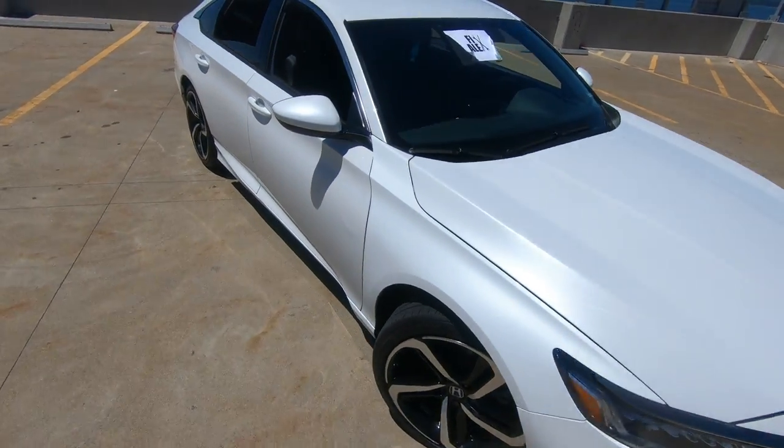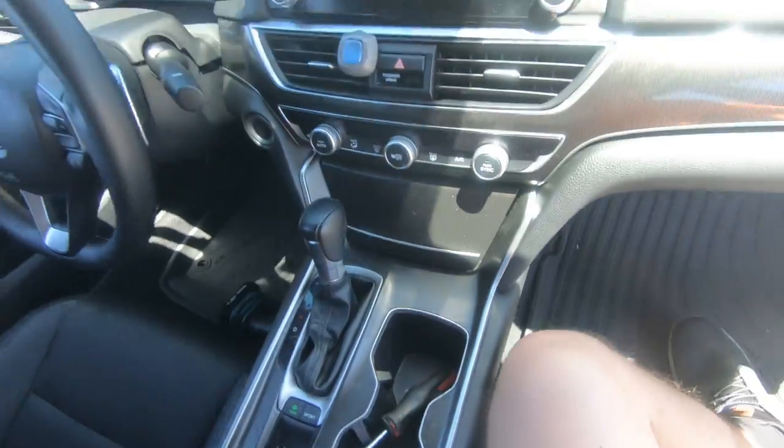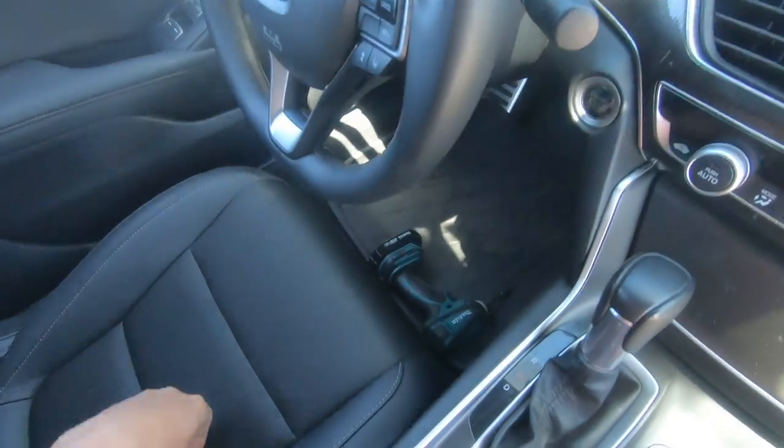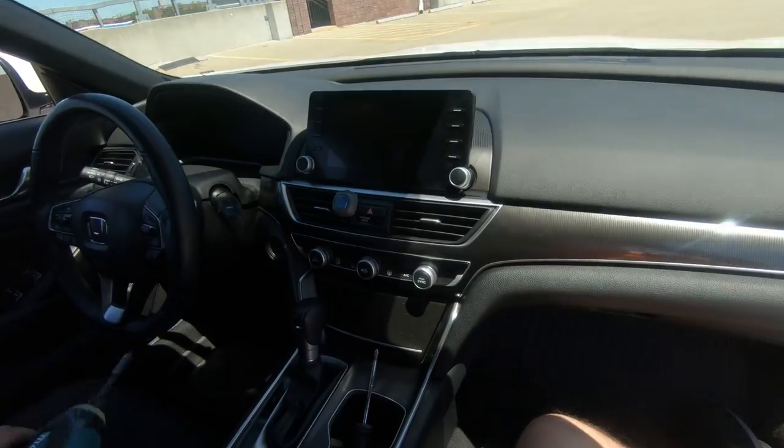What's up guys, FixAlex here. Today I'm gonna show you how to remove the cluster on this 2020 Hyundai Accord. And these are the tools you guys gonna need: flathead and Phillips screwdrivers.